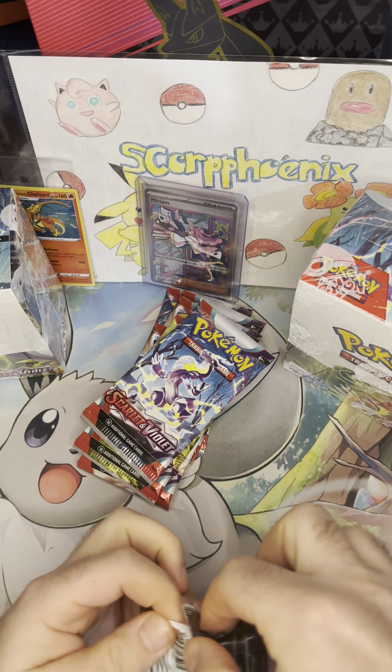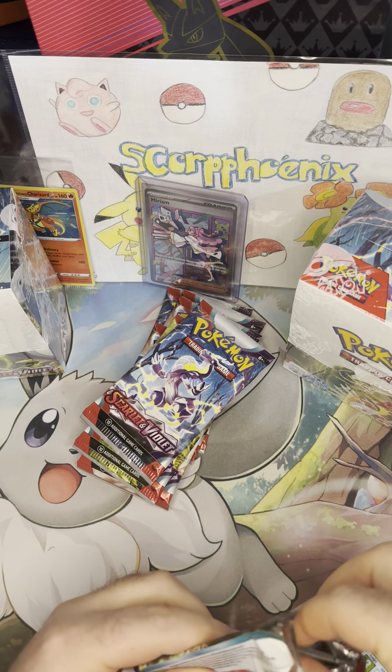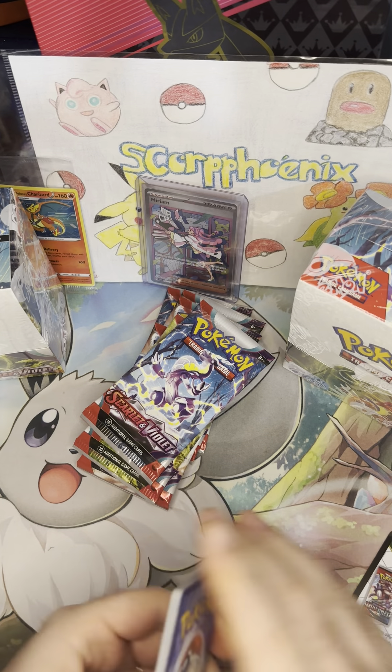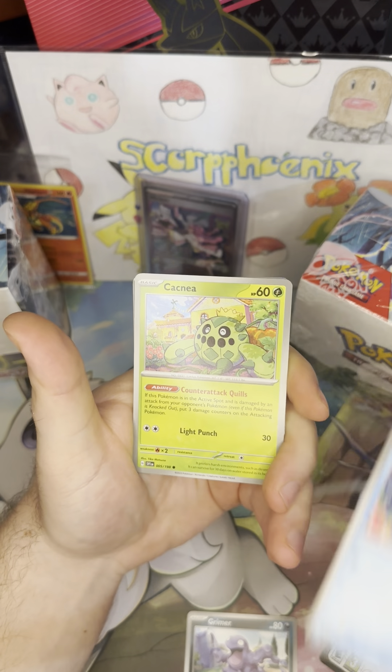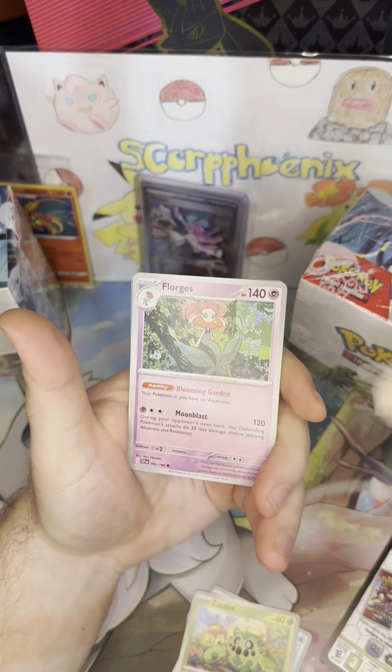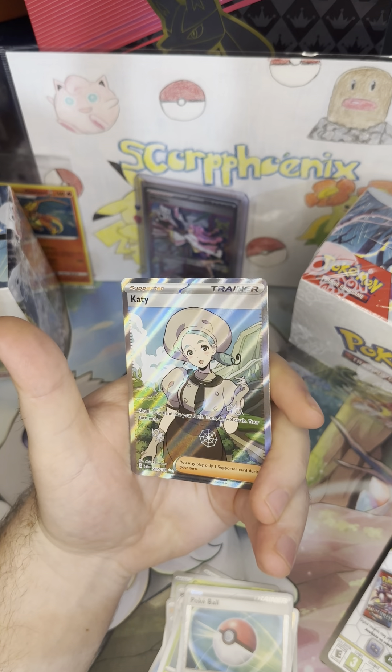You see in the background, we've got two booster boxes to get into as this week goes on. Alright, pack number three: Grimer, Bruxish, Cacnea, Sandile, Florges, Muk, Vivillon, Sandaconda Reverse, Pokéball — and a Iono Full Art Trainer! That's $237 out of $198, which makes her a secret rare if I'm not mistaken.